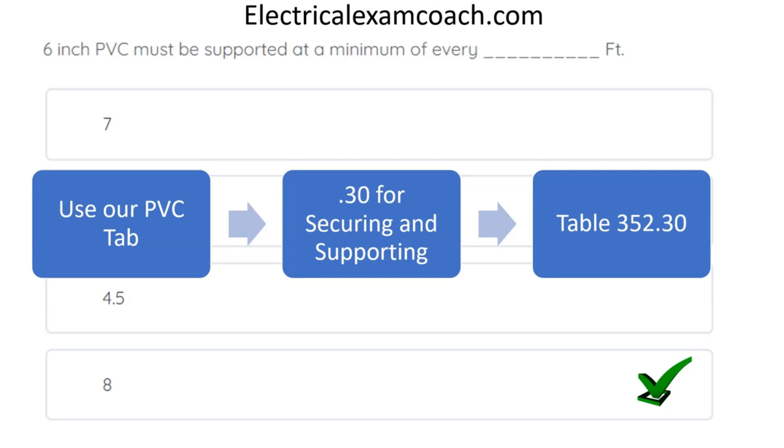I want you to familiarize yourself with all of the different types of conduit and cable articles and specific section numbers — like .10 being uses permitted, .12 being uses not permitted, and .30 being securing and supporting.